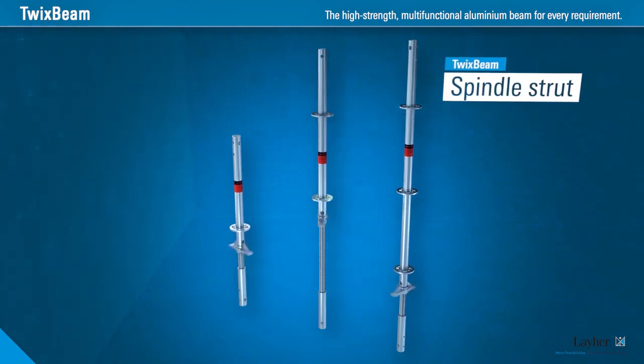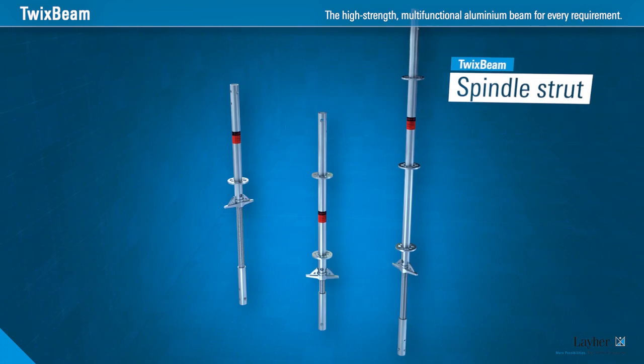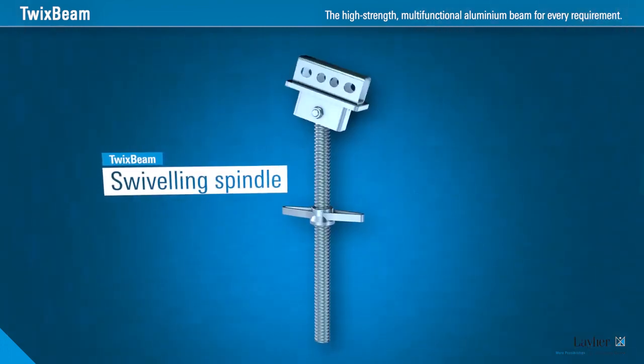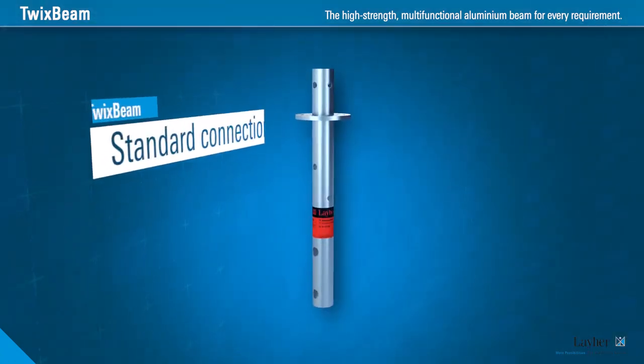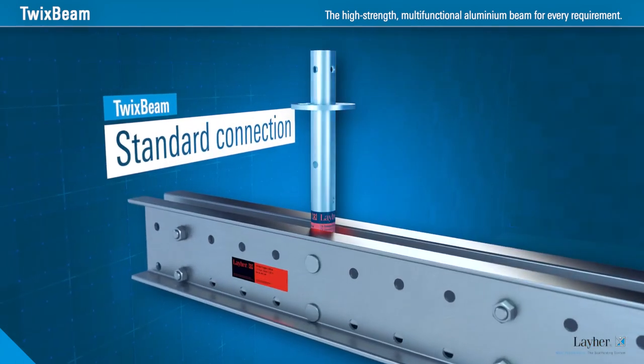It transmits tensile and compressive forces — the spindle strut, patent pending. For every required angle, the swiveling spindle. Pull-resistant pinning for the guardrail in the system — the standard connection.